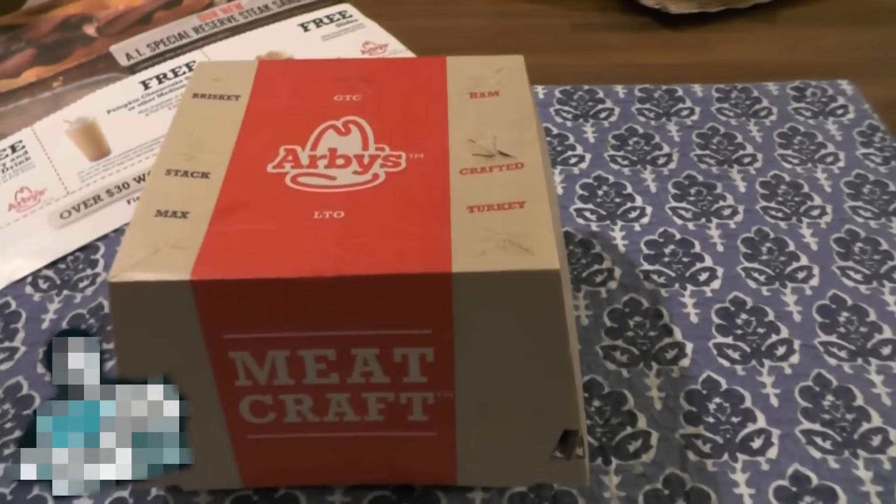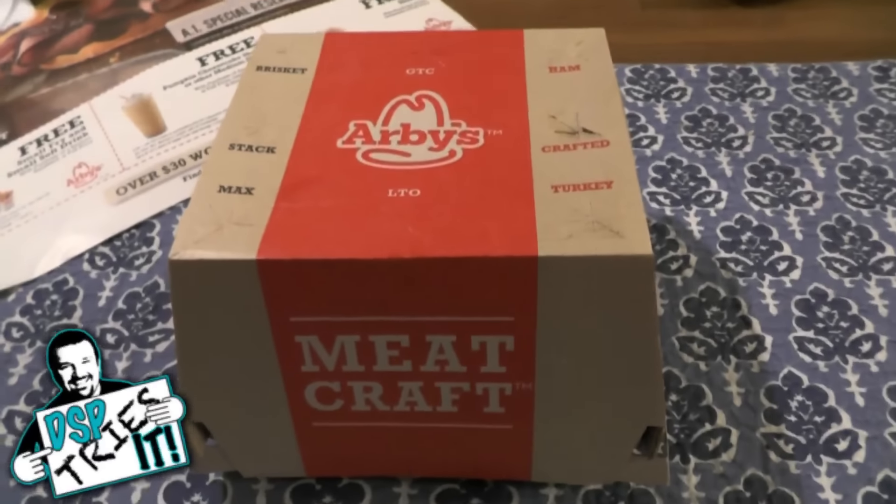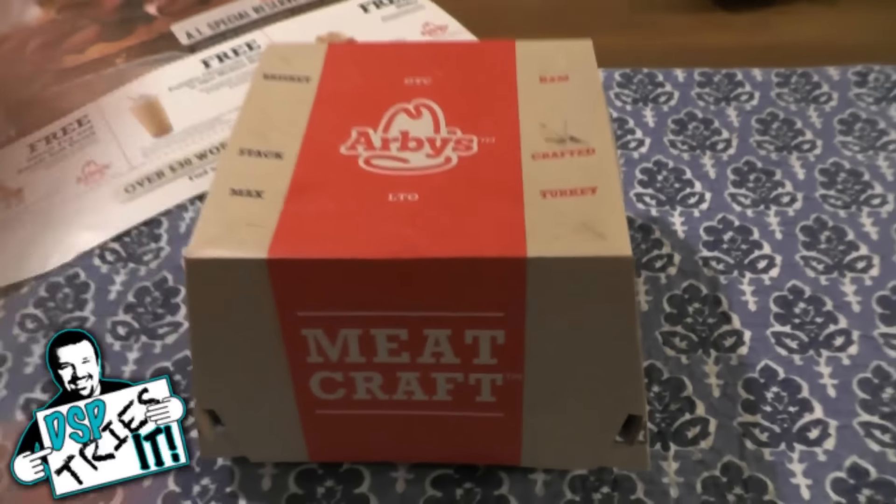Hello everyone, DSP here and welcome to a new edition of DSP Tries It where I'm going to be checking out an item. We do this from time to time.